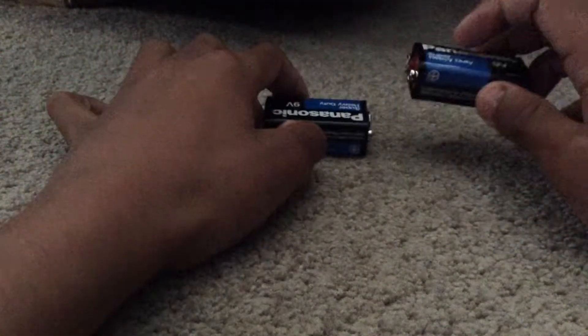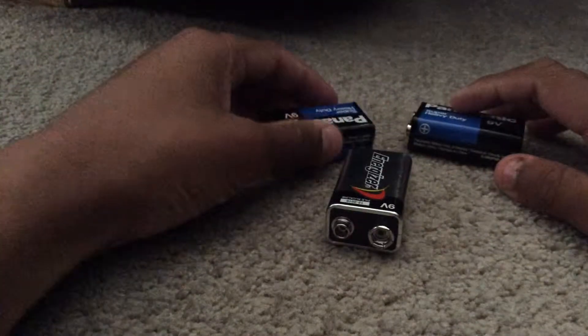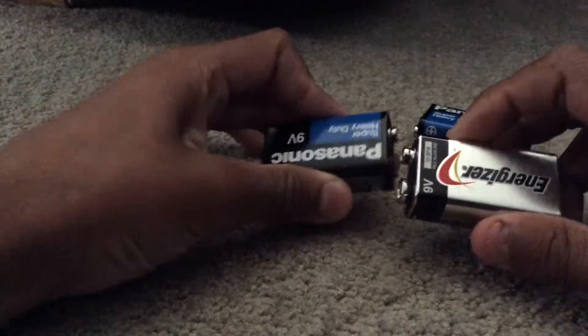Hey, it's GamerGuy, and if you're wondering why I just have like three random 9-volt batteries, I'm going to make a chain. And not the chain you'd normally expect, but a chain that goes with electricity.